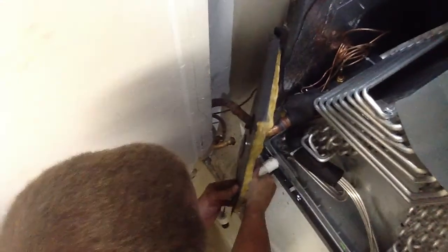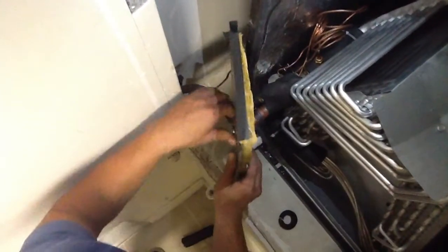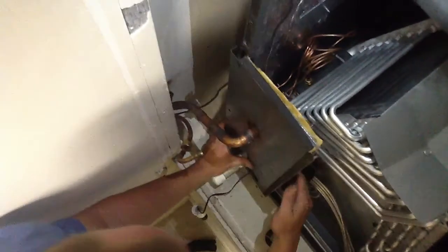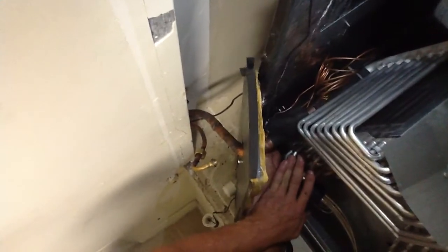What we're doing is realigning the air handler cabinet to get the TXV to come through the liquid line side. This takes time — you've got to use patience here. You want to make sure you don't get any debris inside your TXV ports, because the last thing you want to do is do all this work and then have a problem.